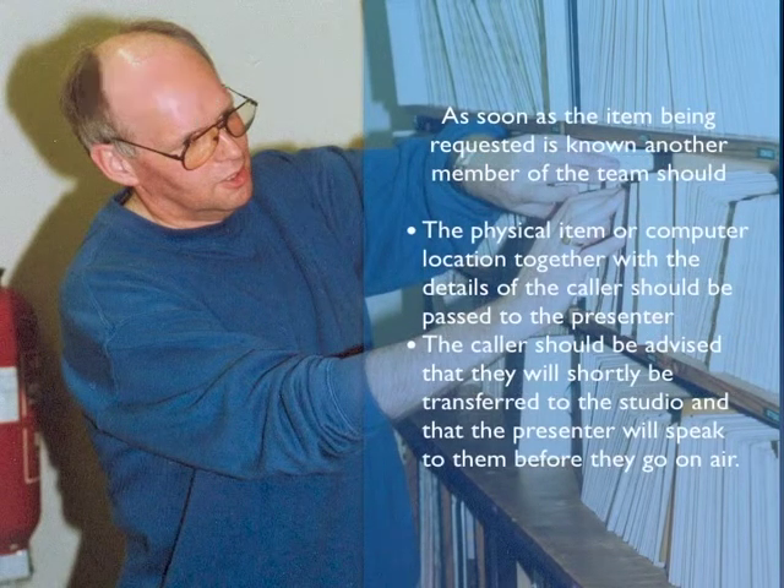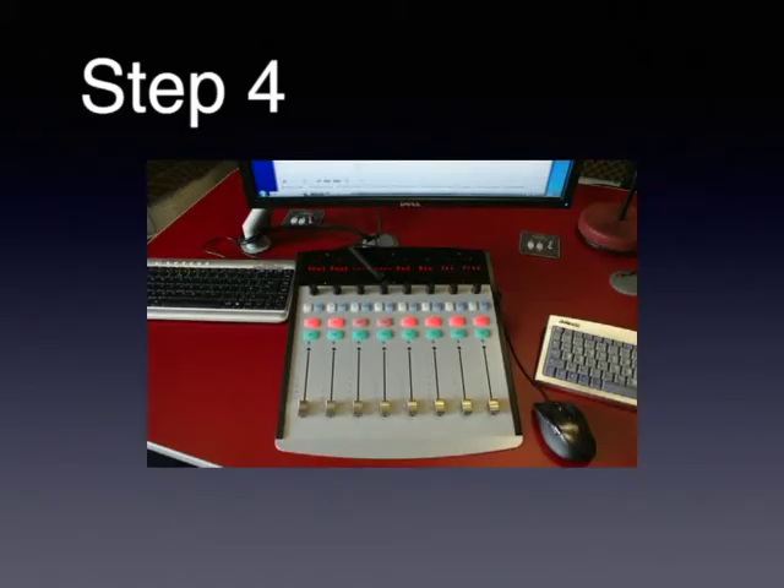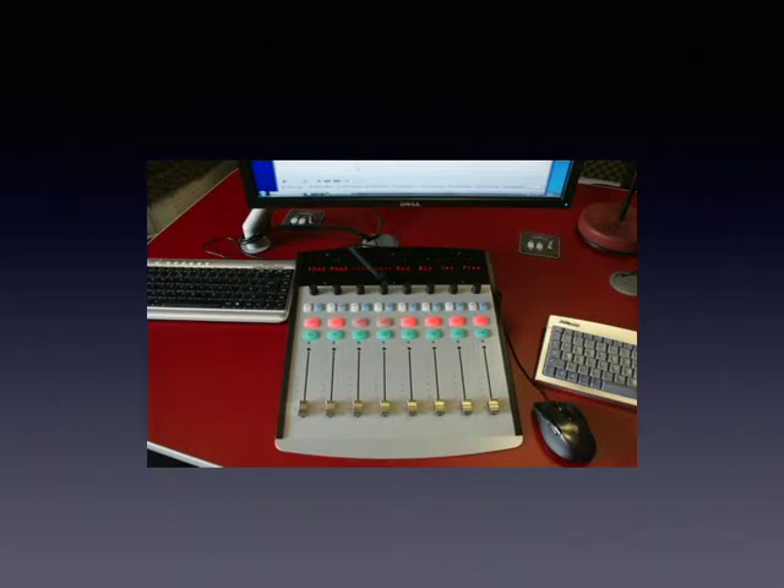Step 3. The physical item or computer location of the audio file, together with details of the caller, should be passed to the presenter. The caller should be advised that they will be transferred to the studio, and the presenter will speak to them before they go on air. Step 4. The presenter should check that the desk is correctly set up, with the Phone 1 and Phone 2 channels active. This should have happened automatically when the desk was first switched on. Now would also be a good time to set up the requested audio.